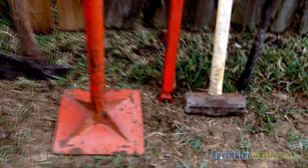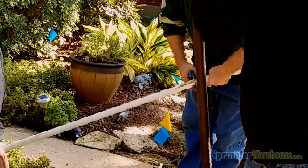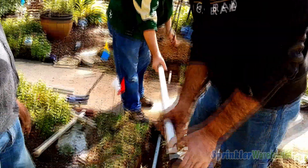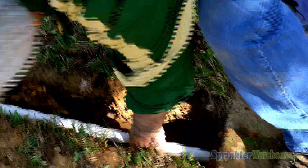You'll also need a sledge to drive the Sidewalk Sleever, and you'll need a piece of Schedule 40 PVC pipe. To begin, cut your Schedule 40 PVC pipe a few inches shorter than the Sleever, then slip the pipe over the Sleever. The tapered end should stick out of the PVC pipe.